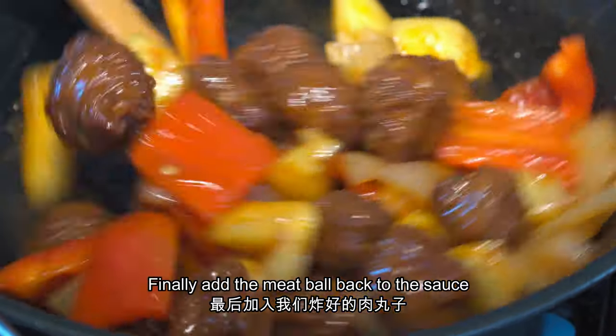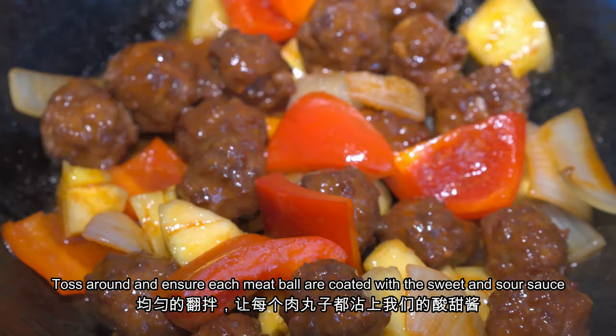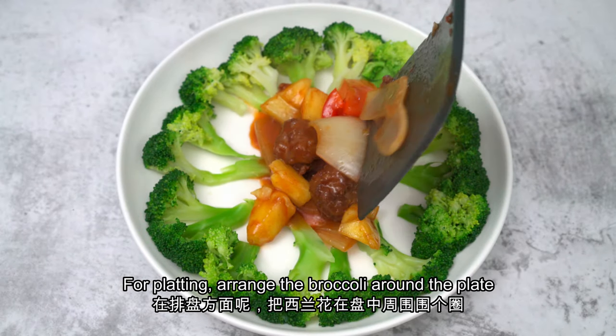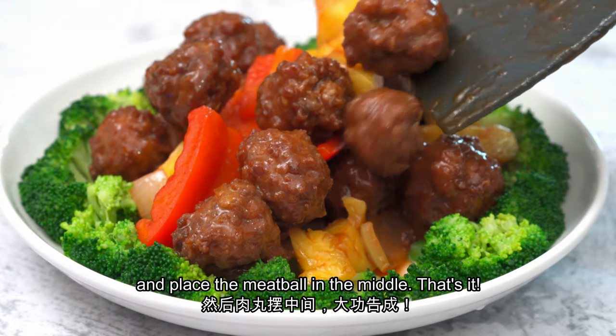Finally, add the pork balls back to the sauce. Toss around and ensure each ball is coated with sweet and sour sauce. For plating, arrange the broccoli around the plate, place the sweet and sour pork in the middle, and that's it!